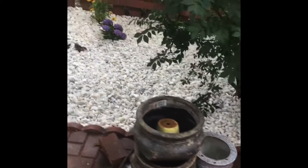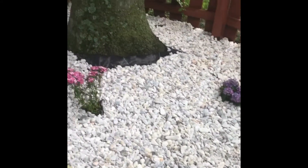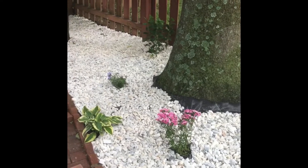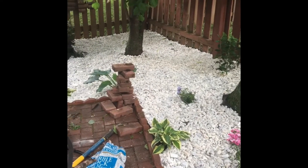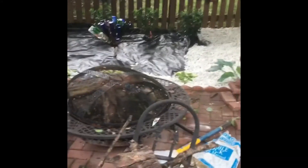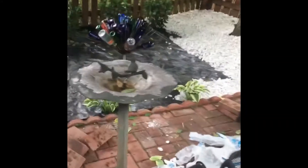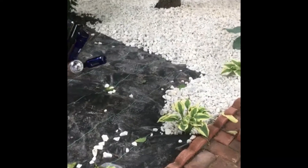Alright guys, this is 45 bags down — probably still got another 20 to 30 to go. Once we clean it up it's looking good, man. She wanted to put regular pea gravel in here, but I'm glad that Tay talked her into using this white rock because it's sharp and more permanent.